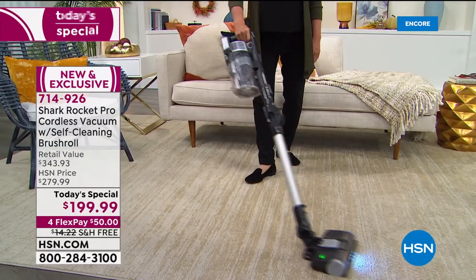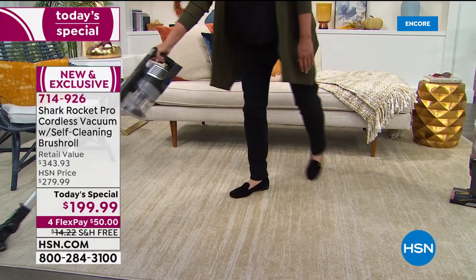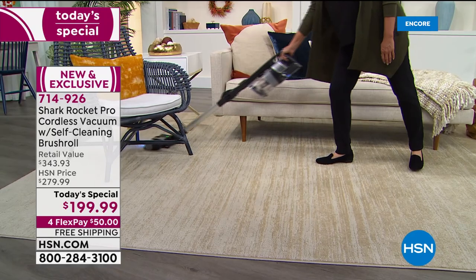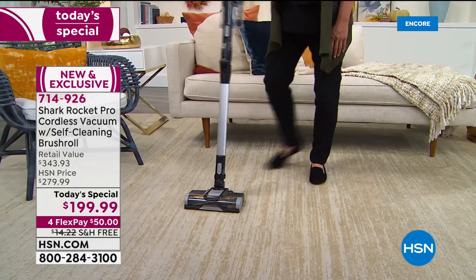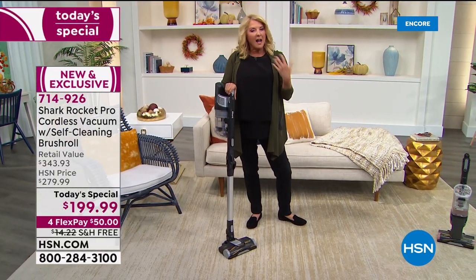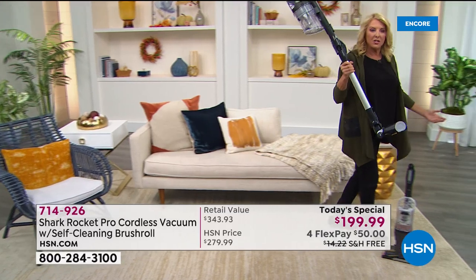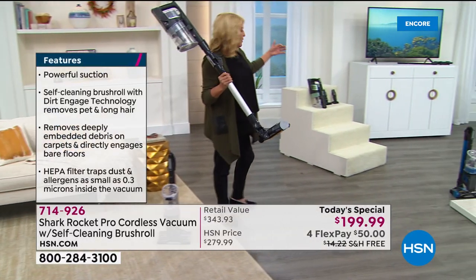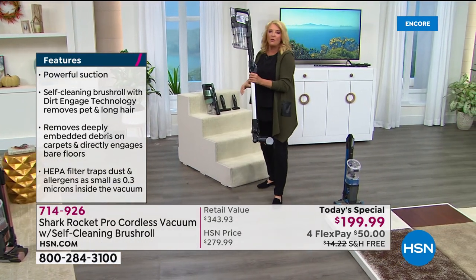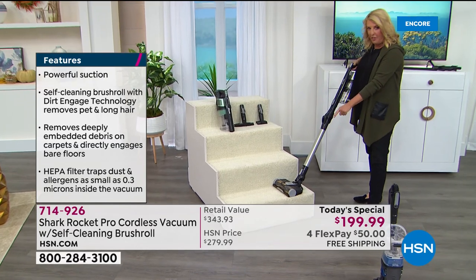Look at how convenient the swivel head is — you're not the pivot point, the vacuum is. You're cleaning faster and easier with the same strength. It also lays down nice carpet lines. It's quiet, which is surprising. And it's just under eight pounds, so you can carry it around. For stairs, which most people skip because it's too much hassle, the lightweight eight-pound design makes it easy.